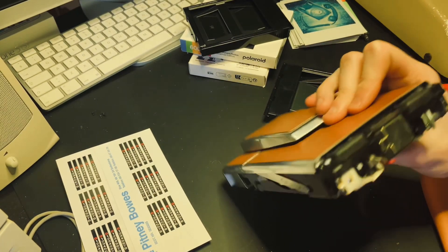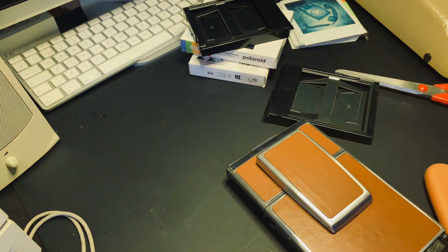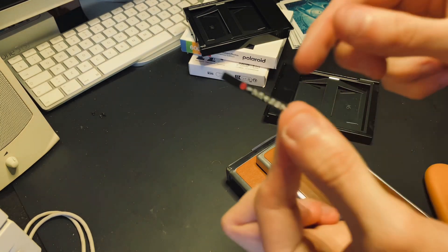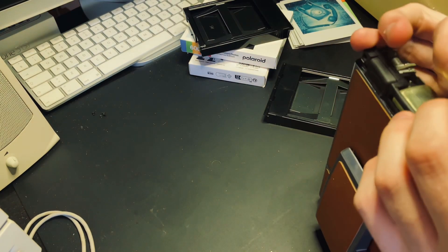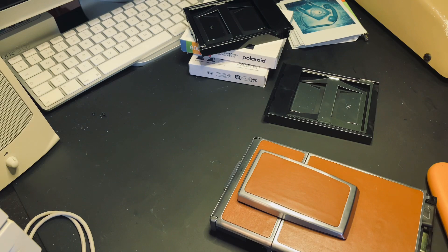What you now need to do is to print out one of these decals, cut this out. Here we go — here it is: the small little cute sticker. And now I'll peel off the backing paper, like so.